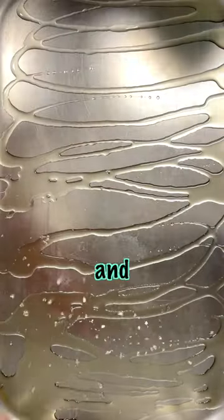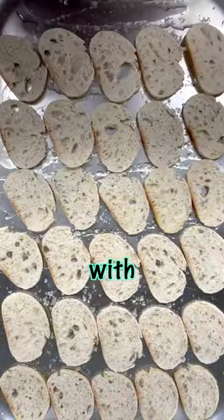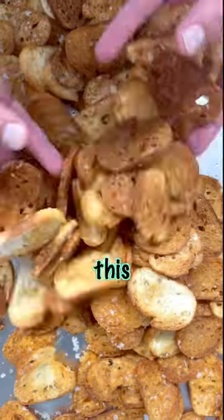Drizzle a tray with olive oil and then sprinkle with sea salt flakes, and then lay out your sliced sourdough baguette. Drizzle with yet more olive oil and then sprinkle again with more sea salt. Place in the oven at 170 degrees centigrade and bake for roughly around 10 minutes until golden and crisp, just like this.